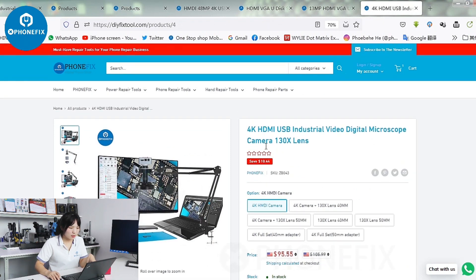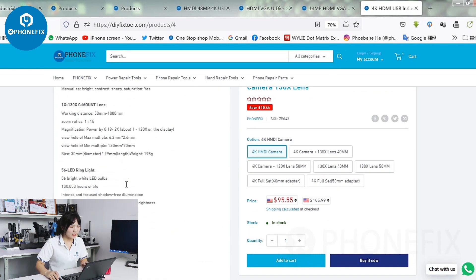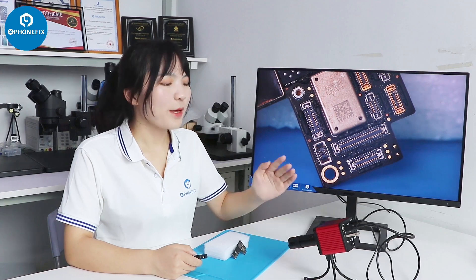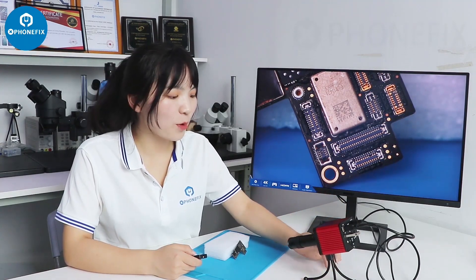And the last one is the 4K HDMI and USB industrial camera. You can check the detail of the item and buy the different items here. We have set up the industrial camera with the lens and the 3-clamp stand. The stand is very stable.